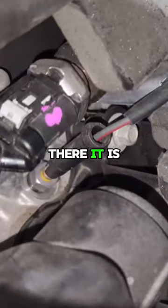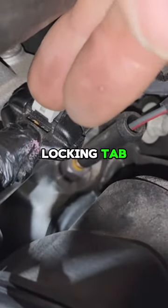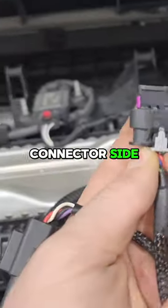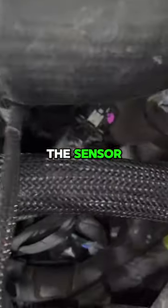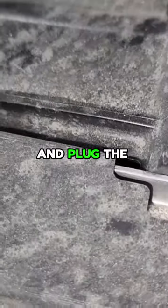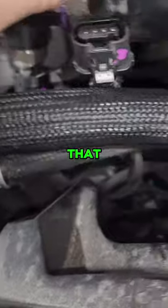The fuel pressure sensor — there it is. There's this white locking tab; slide that back, push down, and get it off. Take our harness that goes to the fuel pressure connector side — this one right here goes to the sensor. Snake that down in there and make that connection right on the sensor. Take the factory connector that came off the sensor and plug the other end of our harness into that.